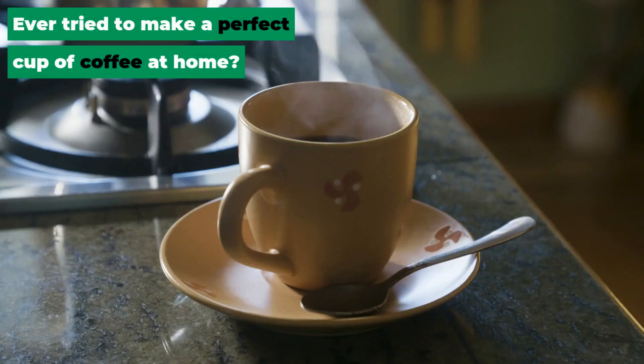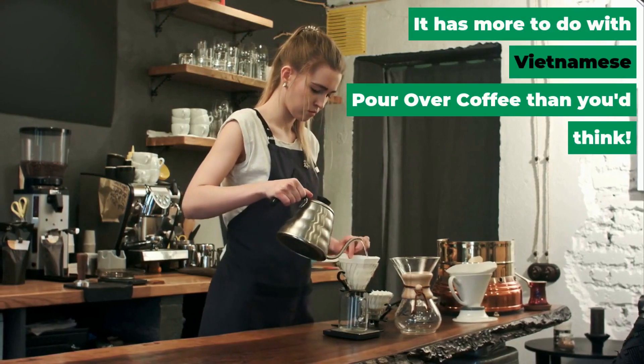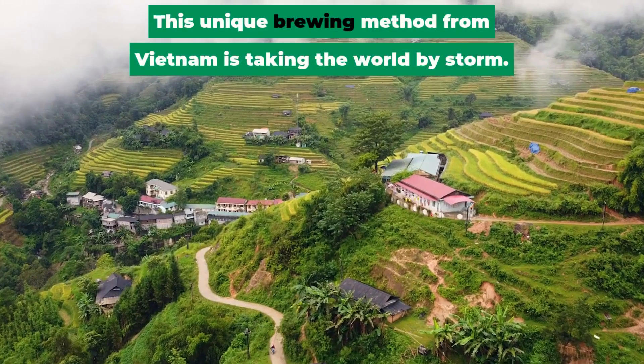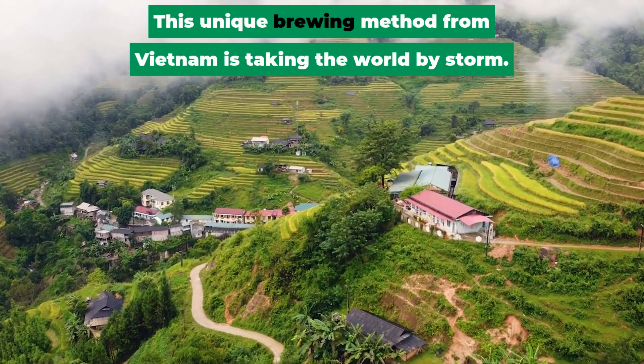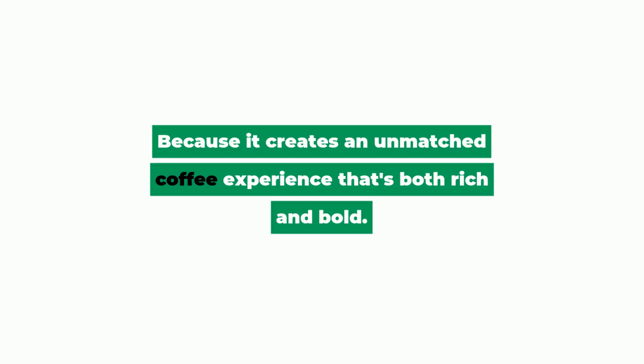Ever tried to make a perfect cup of coffee at home? It has more to do with Vietnamese pour over coffee than you'd think. This unique brewing method from Vietnam is taking the world by storm. Why? Because it creates an unmatched coffee experience that's both rich and bold.